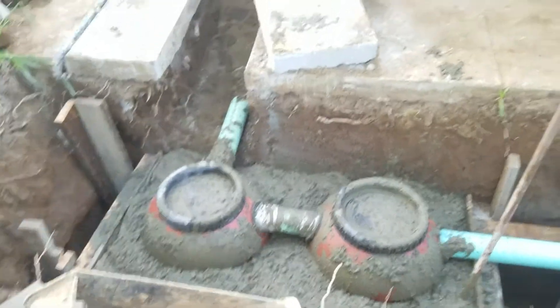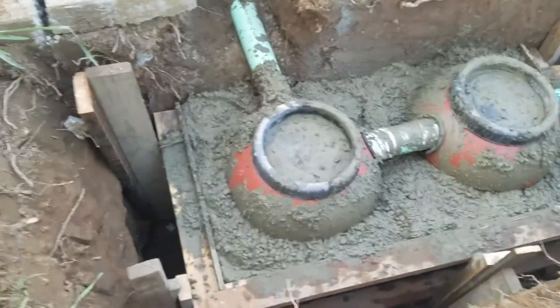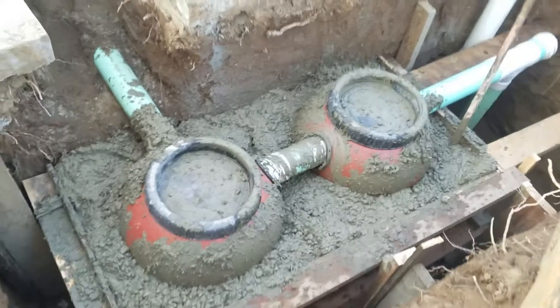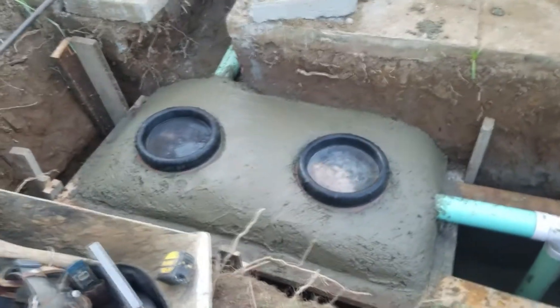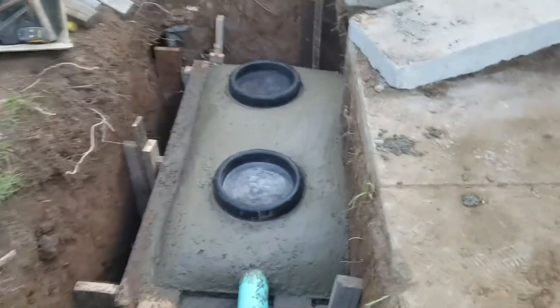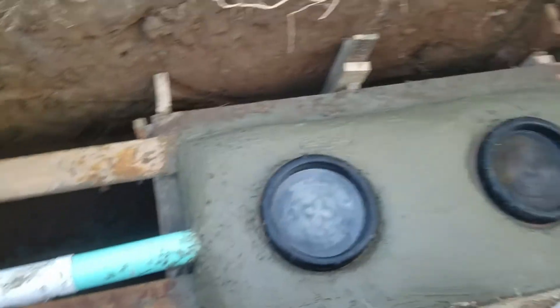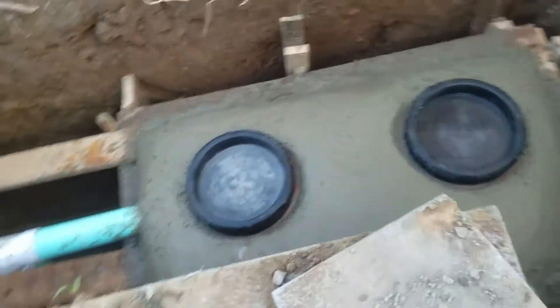Almost there — put a nice little crown up on the top all the way to the top lids. We just crowned it up nicely, caps are on, washed them out — good to go. Tomorrow we'll come back and strip the forms and our miniature septic tank will be done.